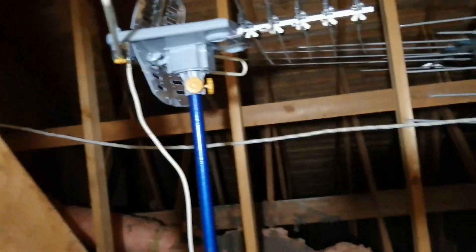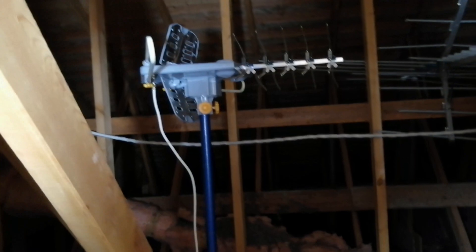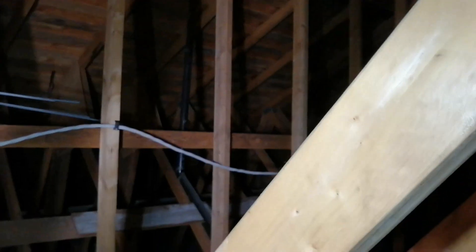I get about 19 channels, some of them from the US side because I'm very close to the border. So I was thinking to mount the helium antenna somewhere here, or probably somewhere in the middle.